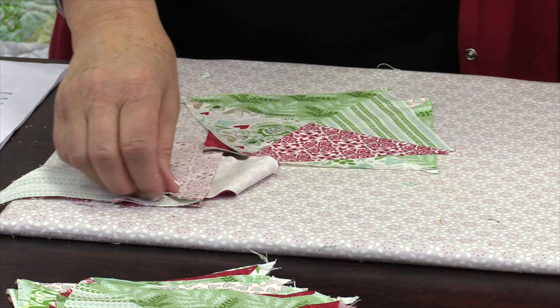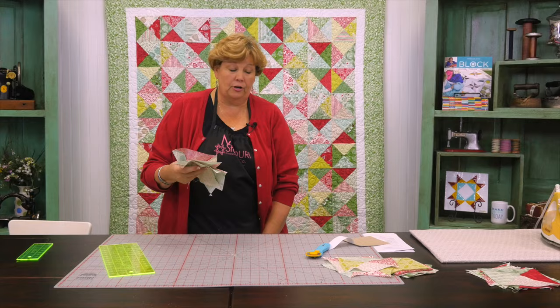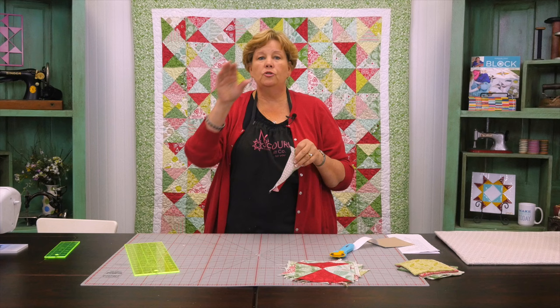And I'm going to talk a little bit about color placement, because one of the fun things with doing blocks like this is that you truly — well, unless you have a computer program — you truly don't know what's going to happen, and it's really like a little present for you. So now I have a stack of these that are all made. If you use four packs you're going to get 84 of these.